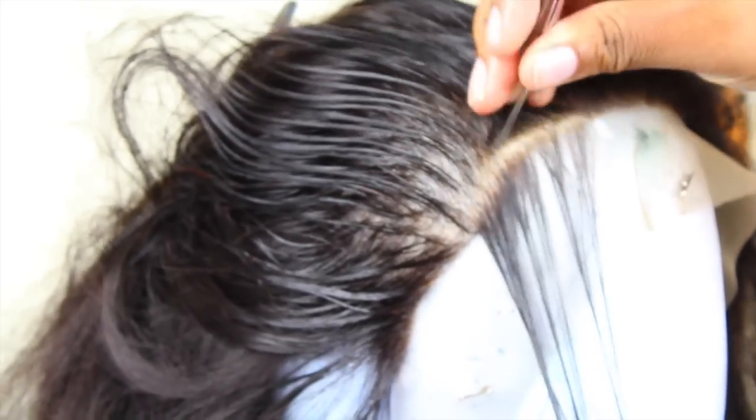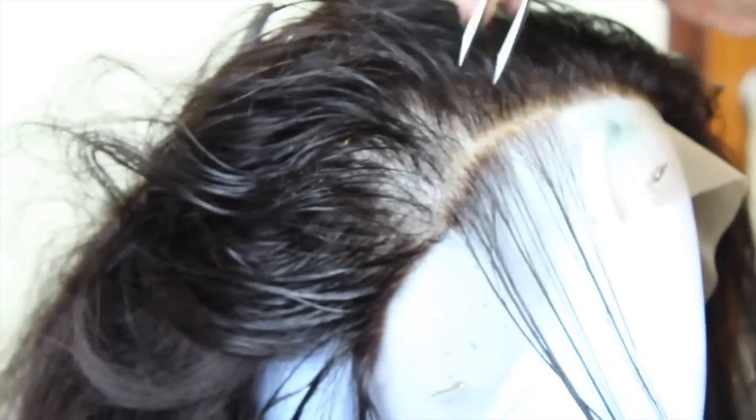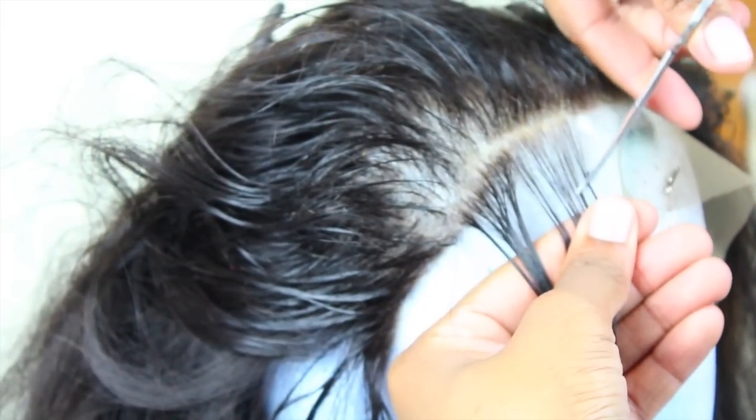Most of my baby hairs are right above my eyebrows, so when I pluck, I'm really only plucking from the two sides where I have the most baby hairs, because I'm going to have some side baby hairs. I take those and clip them to make them a lot shorter.